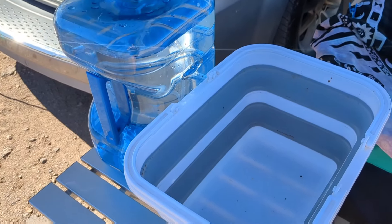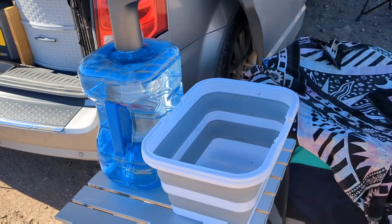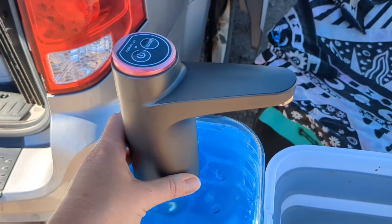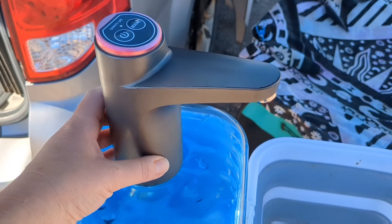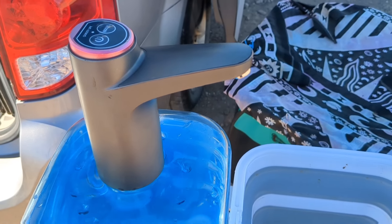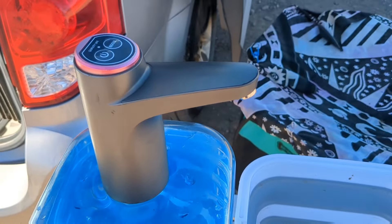All of the links will be in the description so you can pick up these items if you need them. This is a three-gallon water jug — I purchased it at Walmart. I actually carry two of these with me: one specifically for shower water and the other for my dishes. This is my electric water dispenser; there are so many different types on Amazon. I've had this one for about two years — it is USB charging. A charge lasts me about a month to six weeks depending on use. It attaches to a hose and sits on top of my water jug. Everything comes apart and goes back in the van when I'm traveling.